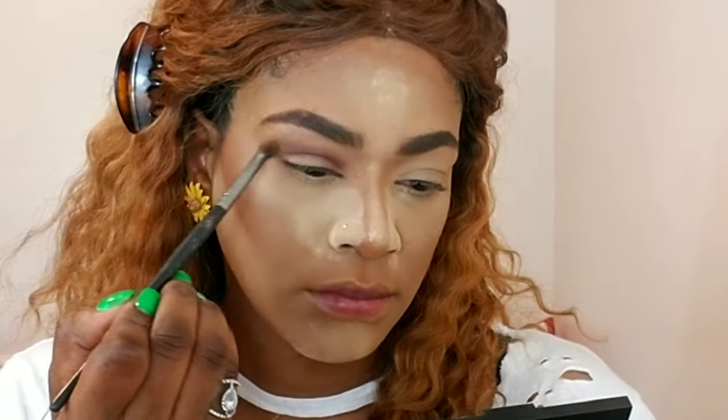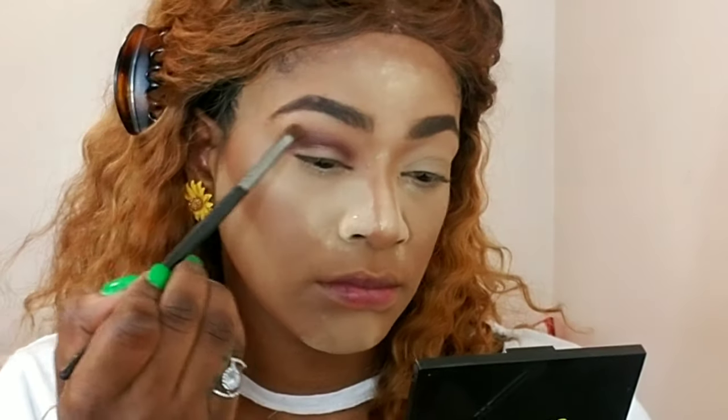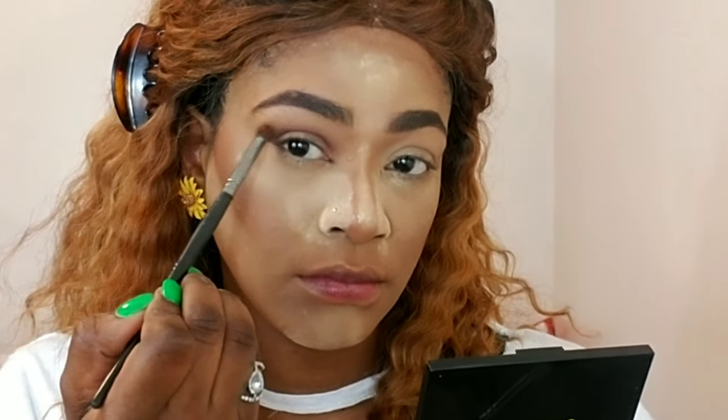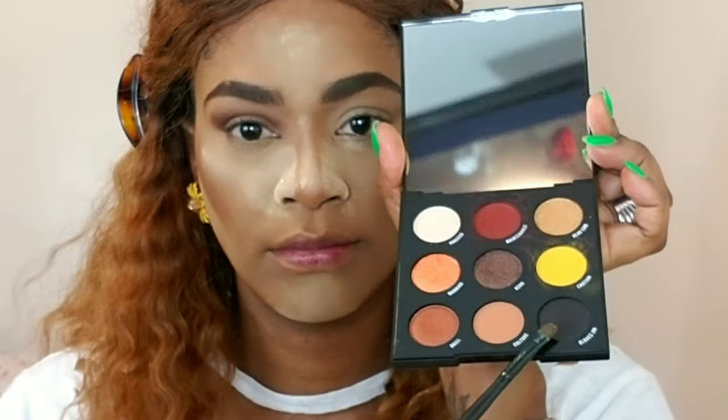Then I'm taking the color 'Caution' — it's yellow — with a very small blending brush and I'm just applying it right where the color diffuses, just to add a little something. It's not too much but it does add some dimension to the look.